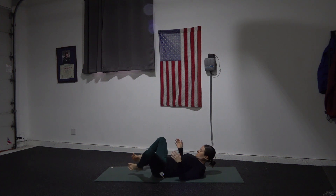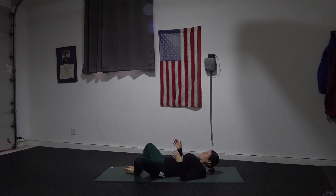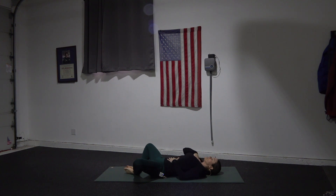Now supta baddha konasana — soles of the feet together. One hand on your belly. Feel your body get heavier with each exhale.